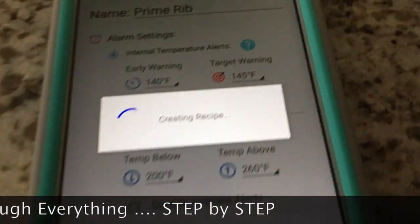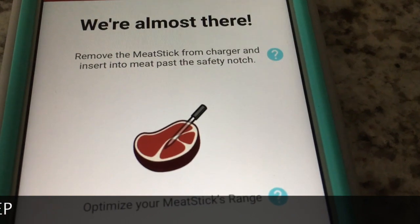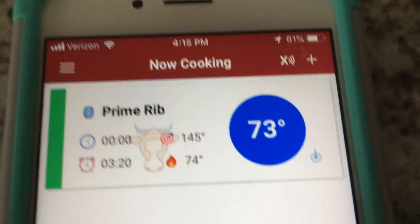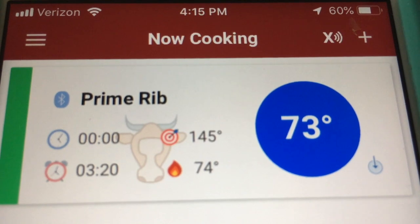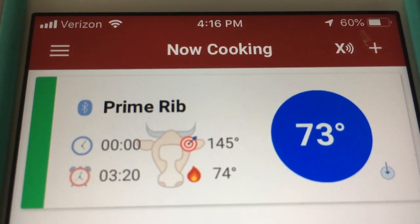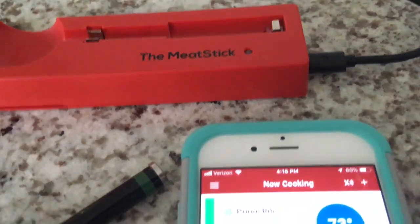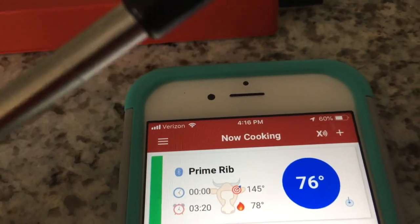It says 'Creating Recipe' — it's sending all this information to the meat probe. It says 'We're almost there,' so let's hit Start. It takes us to a screen showing our Prime Rib with 3 hours and 20 minutes remaining, a target temperature of 145°F, grill temperature reading of 74°F, and probe temperature of 73°F. We still have it plugged in here and not in any meat, so let's go ahead and take it out.